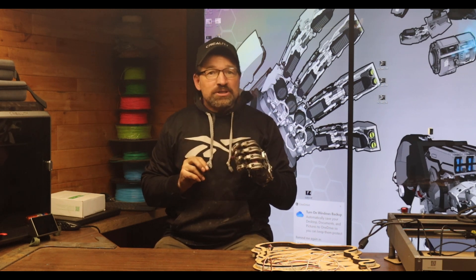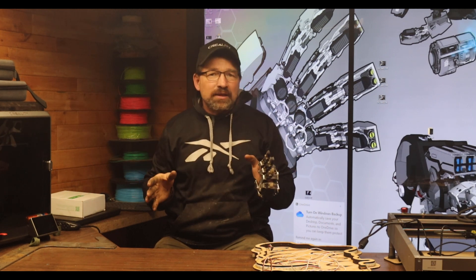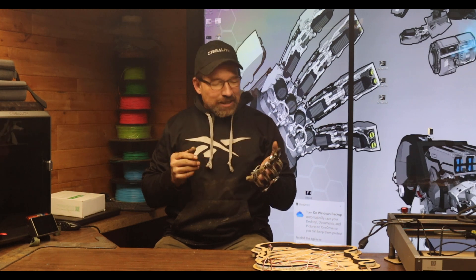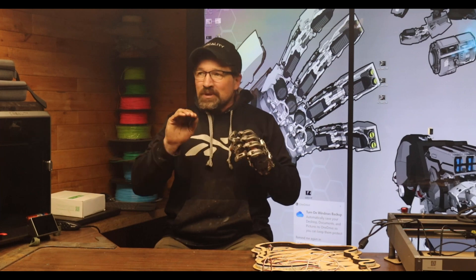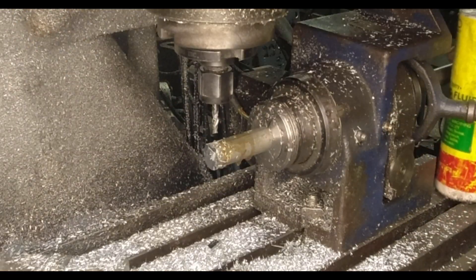When I was originally looking at material usage and just kind of where I was going with this project, you look at the material specs for PA-12 and the nylon based, and it looks like it's going to be something that you set it, forget it — you get this done, it's got enough resilience.